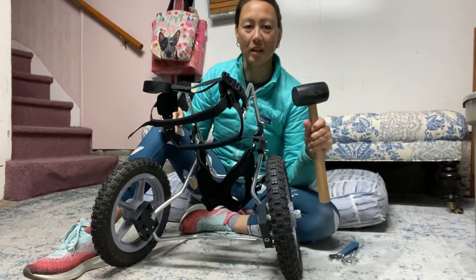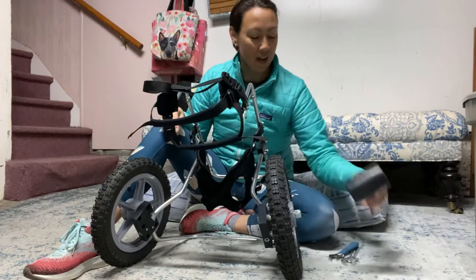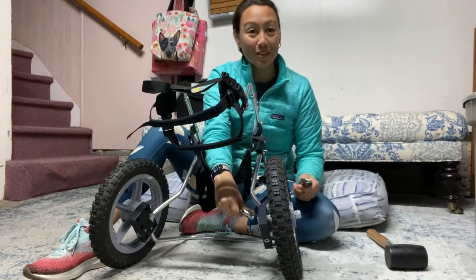And possibly a rubber mallet or a hammer. I'm going to be using my feet for this. The reason that I'm doing the video here, and not my husband Ron, is that if I can do it, you can do it.